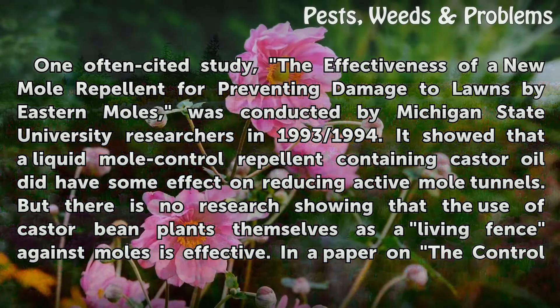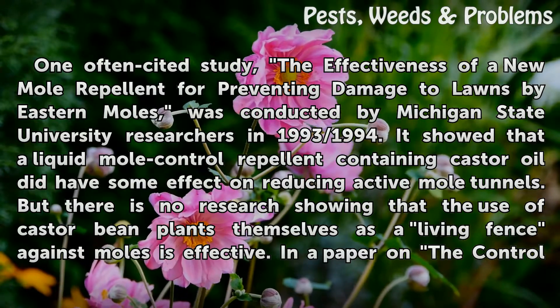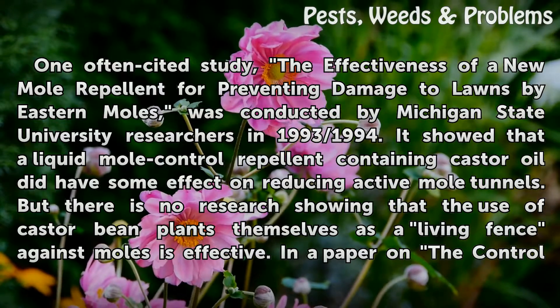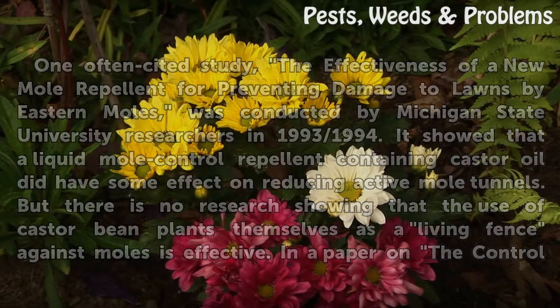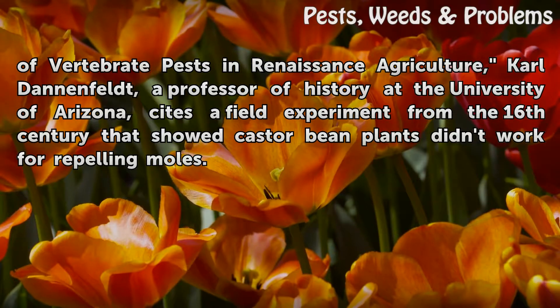One often cited study, "The Effectiveness of a New Mole Repellent for Preventing Damage to Lawns by Eastern Moles," was conducted by Michigan State University researchers in 1993–1994. It showed that a liquid mole control repellent containing castor oil did have some effect on reducing active mole tunnels. But there is no research showing that castor bean plants themselves, used as a living fence against moles, are effective. In a paper on the control of vertebrate pests in Renaissance agriculture, Karl Dannenfeldt, a professor of history at the University of Arizona, cites a field experiment from the 16th century that showed castor bean plants didn't work for repelling moles.